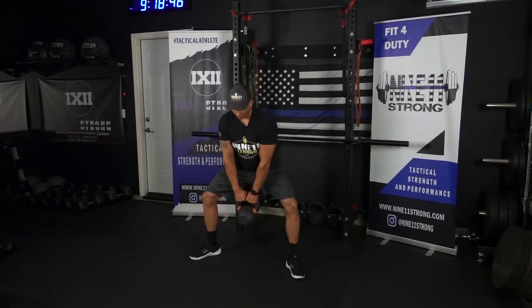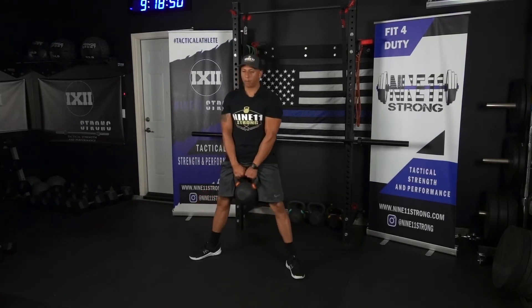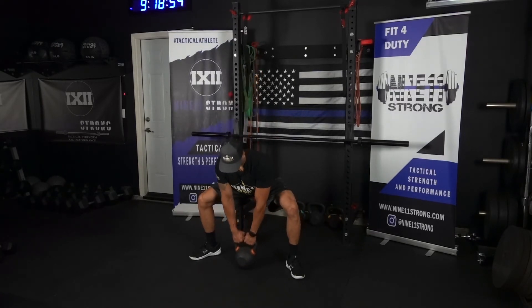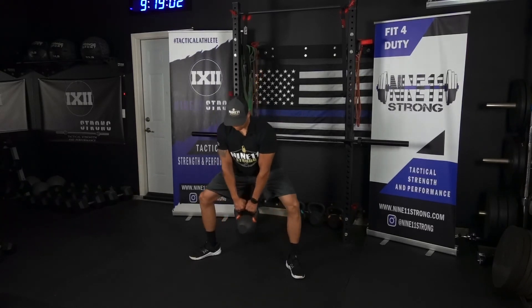Lower down the same way — butt's going to go back, knees are going to go out, then come back up again. Notice my elbows are still pointed backwards; I didn't come back forward. Maintain that lat tension, push the ground away, lower back down.